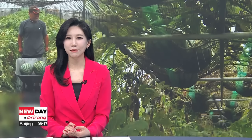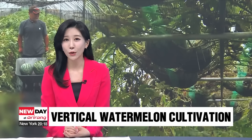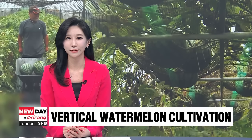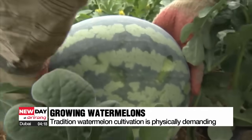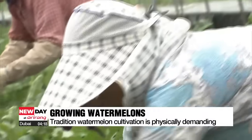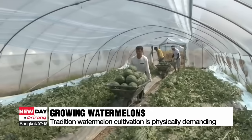Cultivating watermelons can be especially tiring for farmers, as they have to hunch back and kneel down. Watermelons are usually grown on the ground using the conventional horizontal farming method. This means farmers have to bend down, squat, and strain their backs throughout the process, making it a physically demanding task.